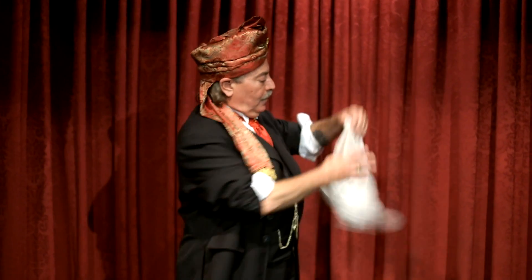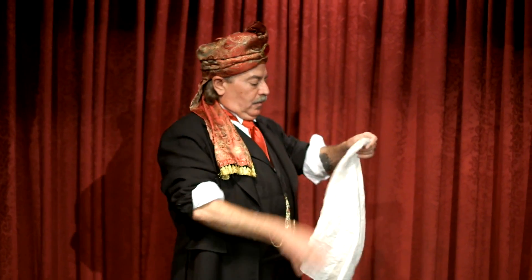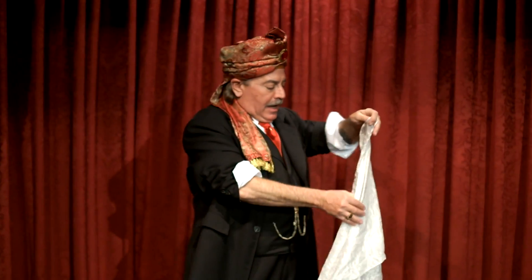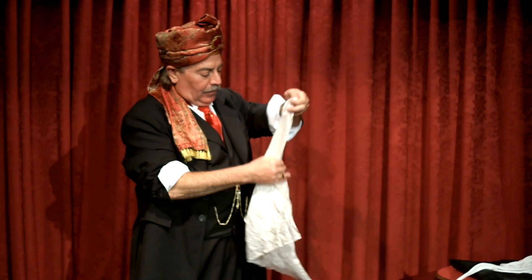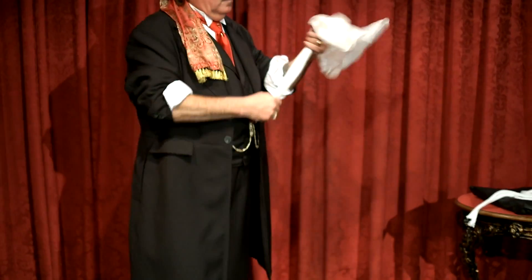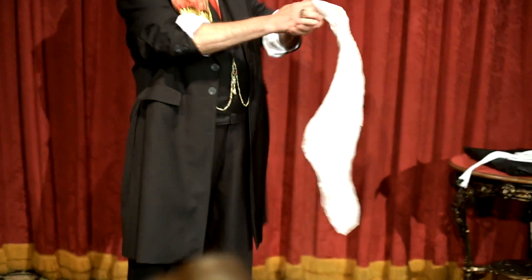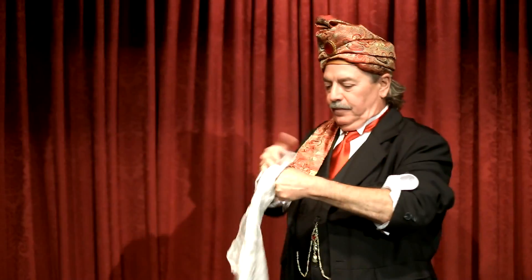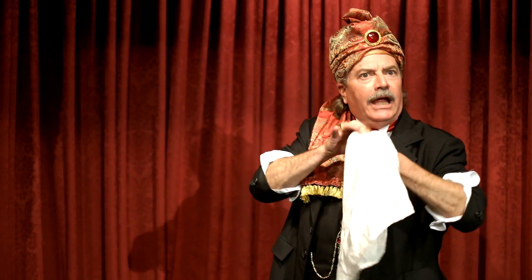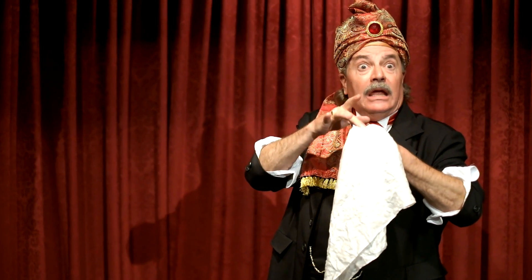For this first trick, all you're going to need is a little silk handkerchief. I'll demonstrate the trick and then I'll show you step by step how it was done. We take a silk handkerchief. We place it into the hand. As it goes into the hand, something magical and amazing begins to happen.